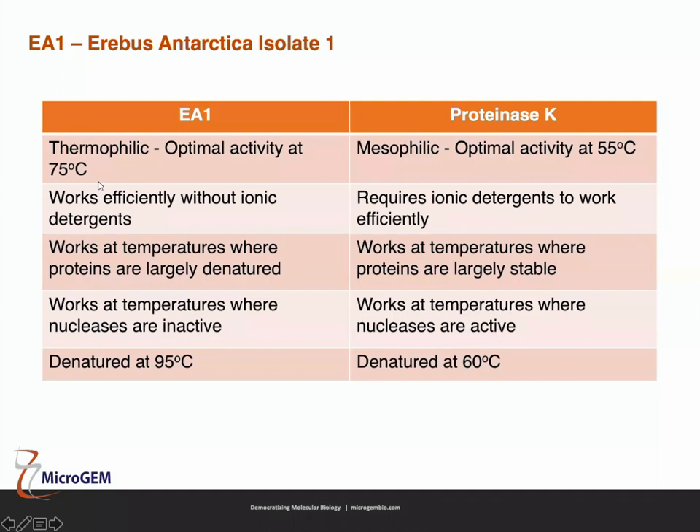Because of the higher temperature, EA1 doesn't need to rely on ionic detergents to lyse cells — it can use heat to help lyse them. So EA1 works efficiently without ionic detergents, and none of Microgem's temperature driven extraction methods use SDS. Additionally, the heat denatures the target proteins so EA1 has very high activity, breaking down proteins quickly. Nucleases in the cell that would otherwise degrade your RNA and DNA are inactive at 75°C. And because it's thermophilic, EA1 itself is denatured at 95°C.